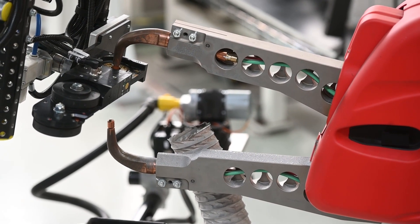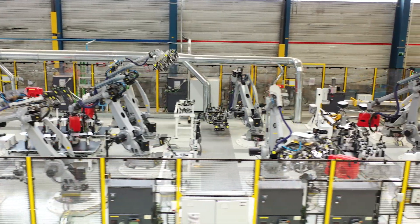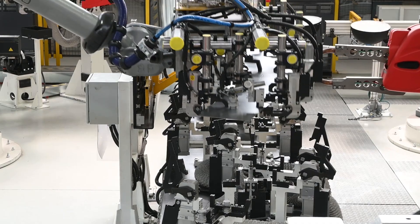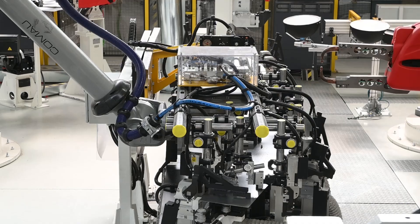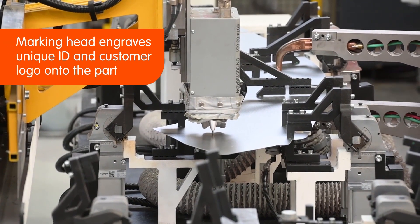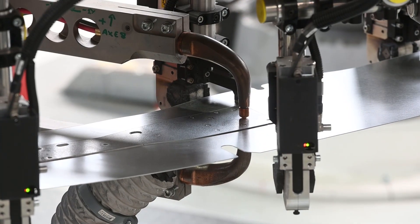The parts are moved to the transfer table, where a robot brings the blanks into contact with the pedestal gun so that additional welding points can be applied. The parts then move to the marking table, where a marking head engraves a unique identifying number and customer logo onto the part. A robot also applies the final welding points.